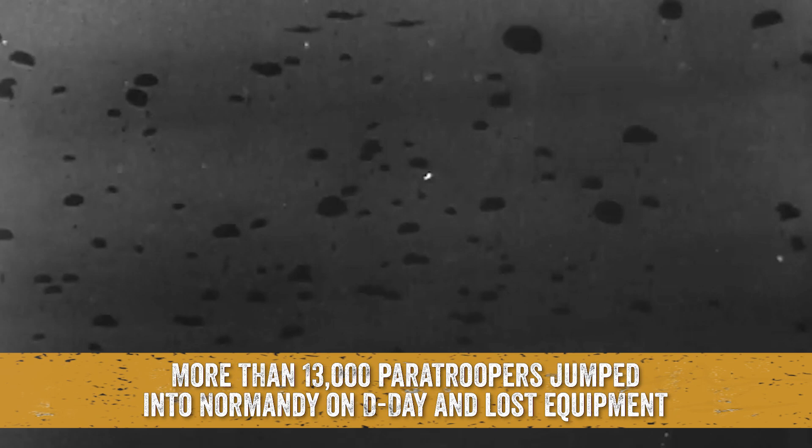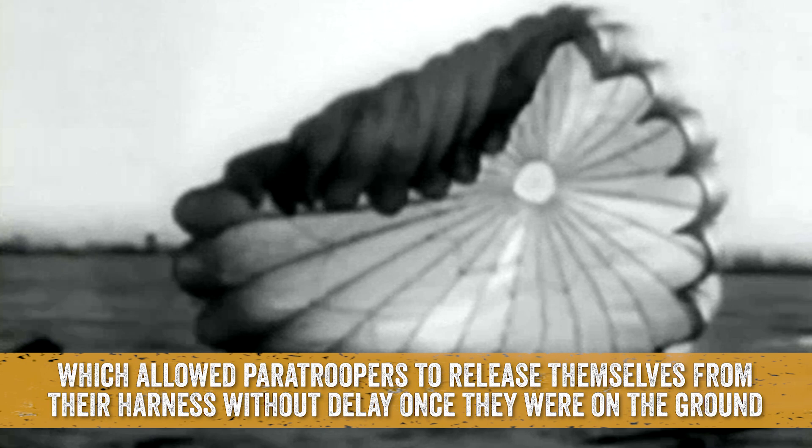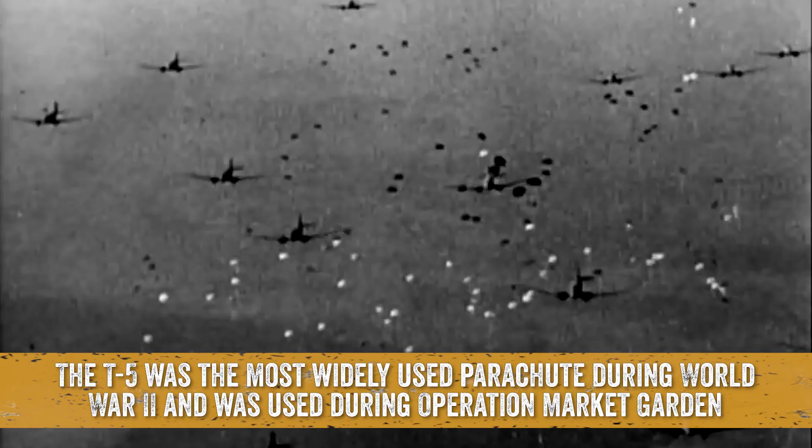More than 13,000 paratroopers jumped into Normandy on D-Day and lost equipment. The T-5 parachute rigs also had a quick-release mechanism, sometimes called the bang box, which allowed paratroopers to release themselves from their harness without delay once they were on the ground.